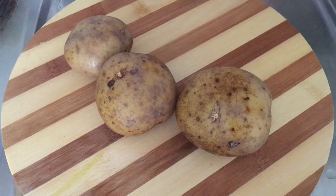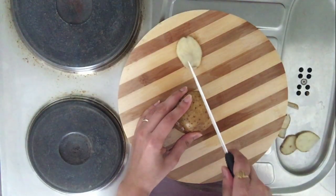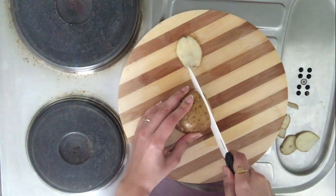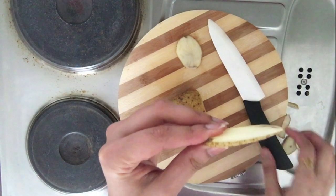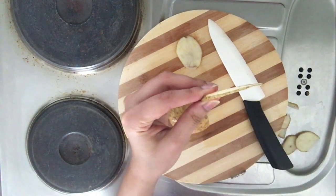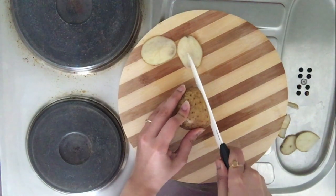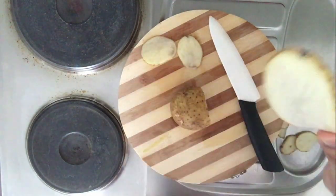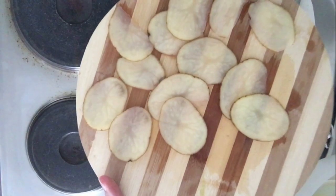First and foremost, take some potatoes and start cutting them into thin slices. Make sure you use a very sharp knife to do so. The thinner the better. If you have a machine to do so, that's even better because it will take very less time and you will get very thin slices.